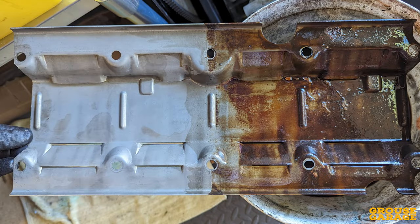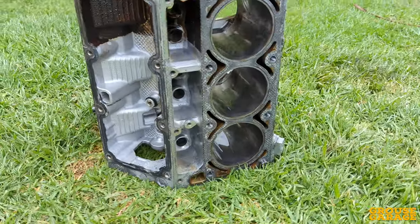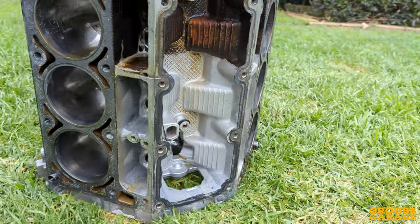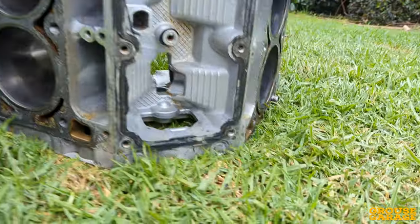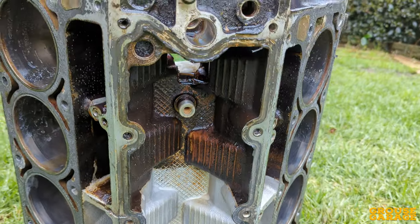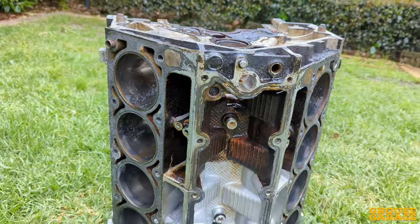Here's a photo of another part I soaked in the degreaser — you can see which half was soaked. And here's the actual engine block with half soaked in the degreaser and half not. The difference, the contrast there, is unbelievable.